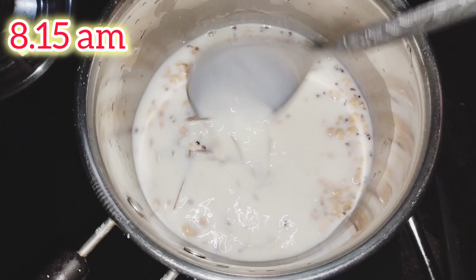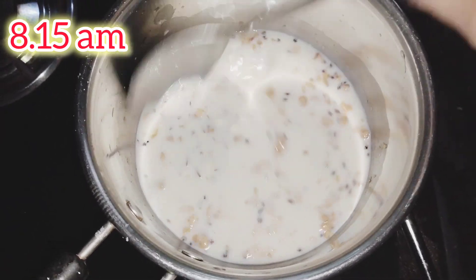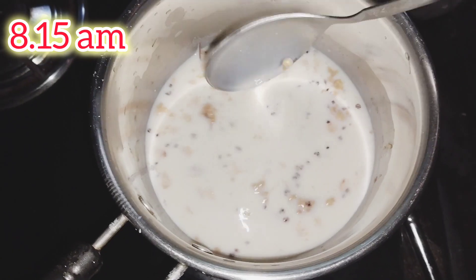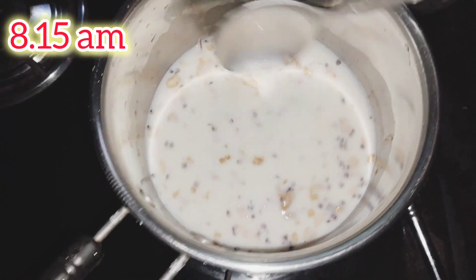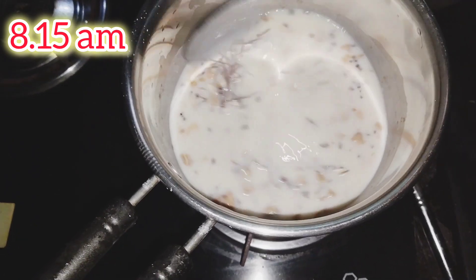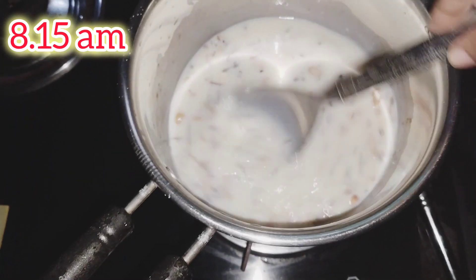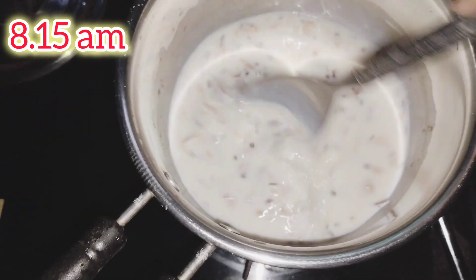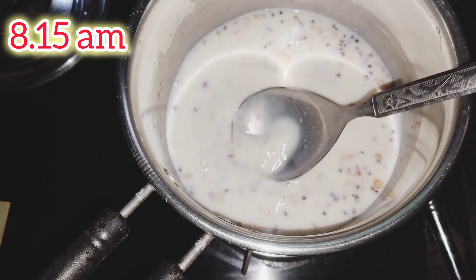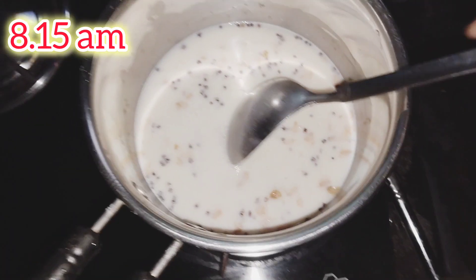Now we are going to eat all the food together. This is how we eat breakfast. We will have all the food at the table — they will eat all the food.